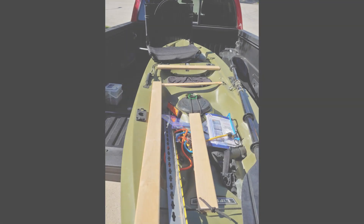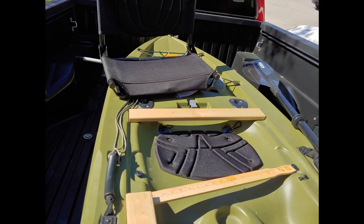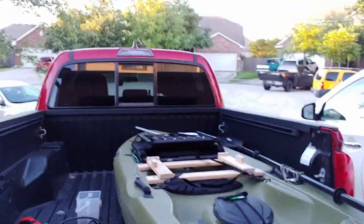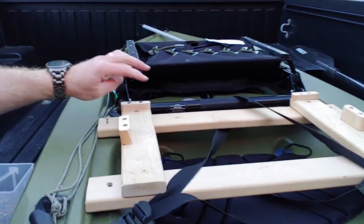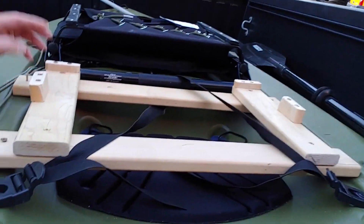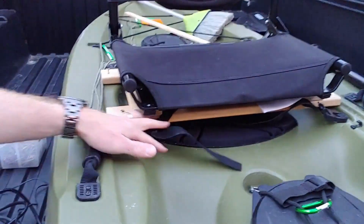Stay tuned, I'll show you when it's done. Alright guys, here's the update. I've actually created a cradle for the chair to sit on. I got these back pieces on and the side pieces on so that it won't move side to side. Now all I got to do is put it in there like that and I can just cinch it down with the original strap that it came with.